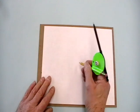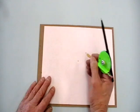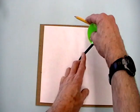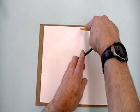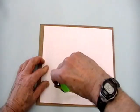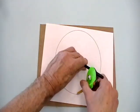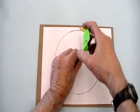Next we want to mark the center point where our circle is going to be drawn from. We set the needle on that point and adjust the radius so that it fits on the paper. We're going to draw a nice big circle. We'll scribe the circle by turning the compass tool with one or two hands. There's our circle.